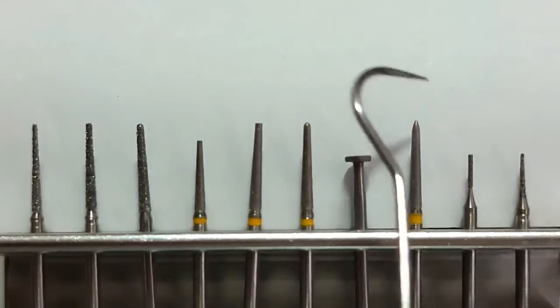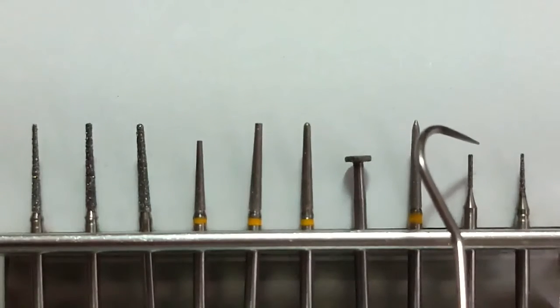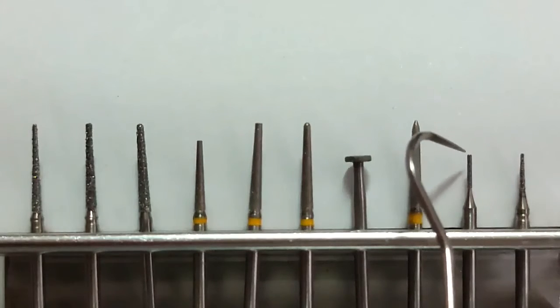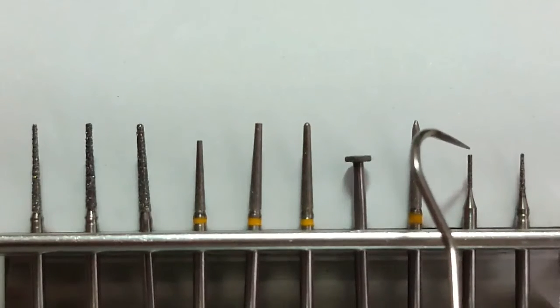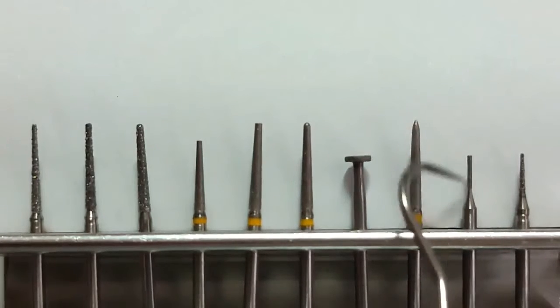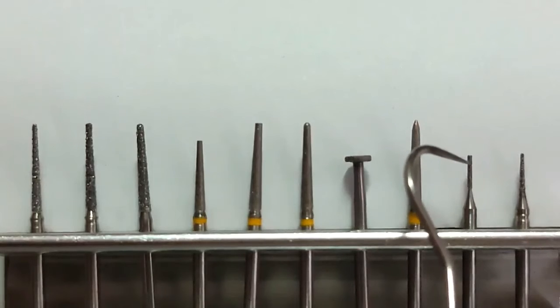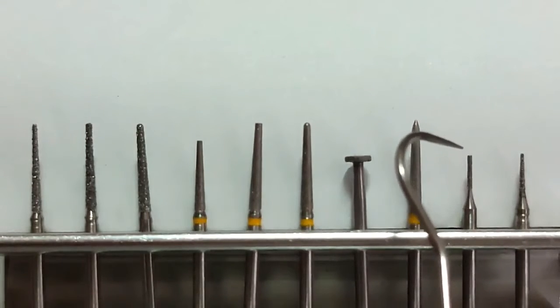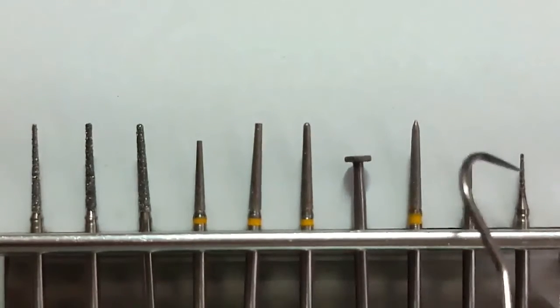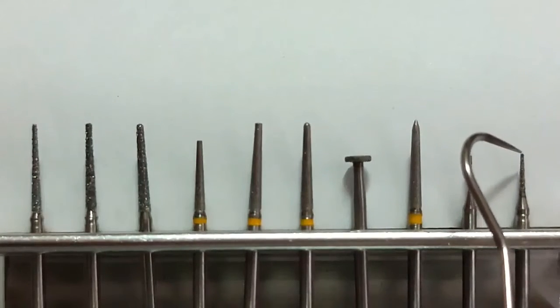And then, after that, if hindi ka masyadong sanay sa long burr, you can either use a 0.5mm cylinder rest of burr. I personally can observe na kapag short kasi yung burr, mas easier na makocontrol. So, for occlusal, mas okay sa akin ang either of these two — it's either a cylinder or a tapered face burr.